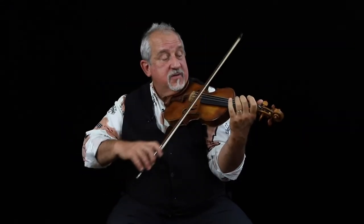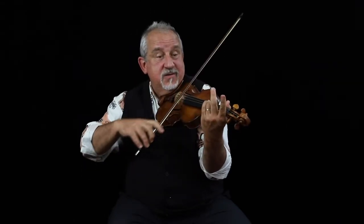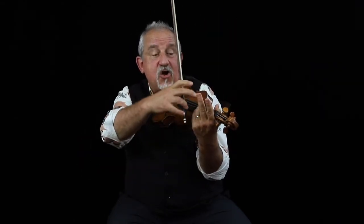And what a lot of people tend to do is have what we call flying fingers. They'll play a note, and as soon as they're finished playing the note, they will lift the finger off the string.